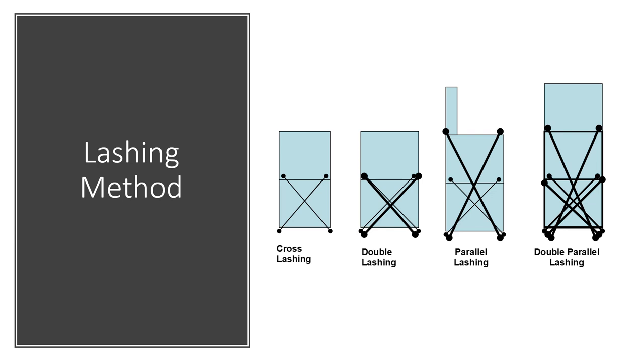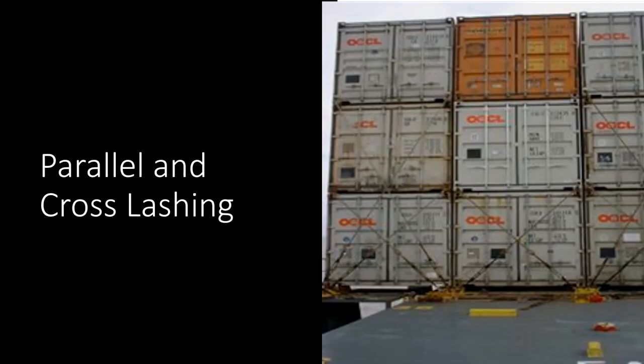Double parallel lashing, where even the first high container is lashed, is used to counteract forces a particular type of ship may face or the sea areas it trades in. Containers loaded above the third high tier are secured by twist locks only, as lashing bars cannot reach from the fourth tier upward. These days containers are loaded up to eight, nine, or ten high, and bigger ships load containers twelve high as well.